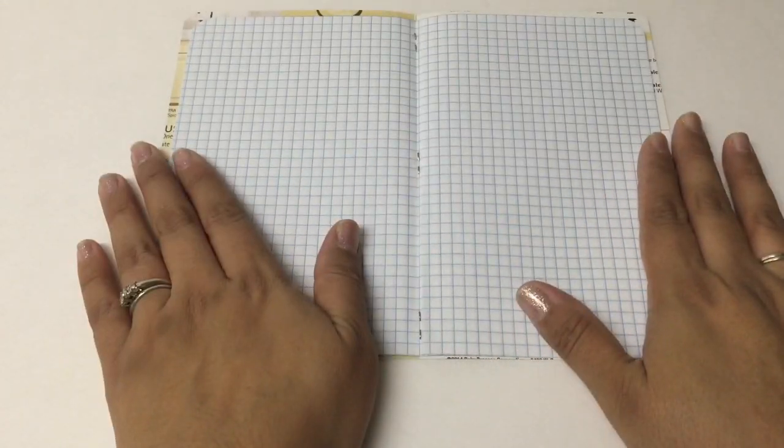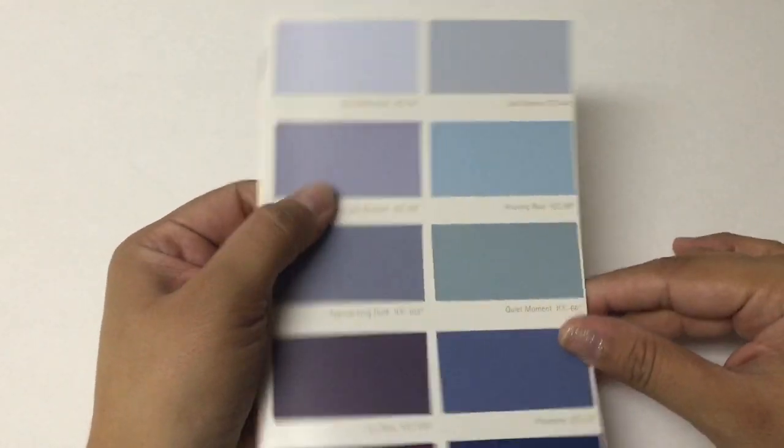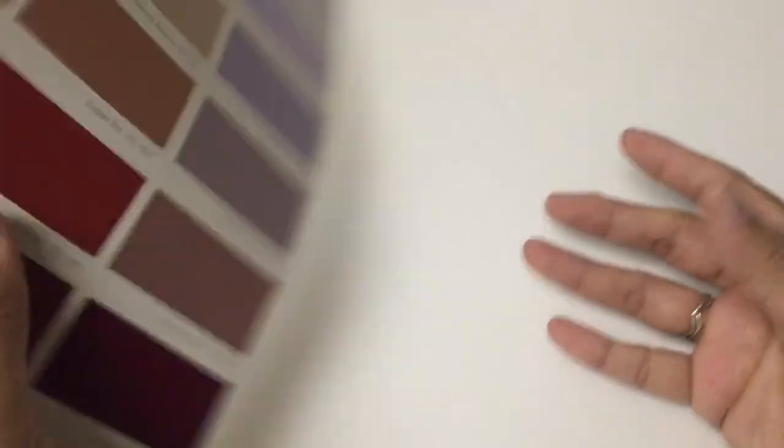I've made a few of these notebooks for my Midori as inserts. I use them as inserts, not specifically with the paint chips, but just with other cardstock. And once you see how easy it is, I know that you're going to want to do it too.